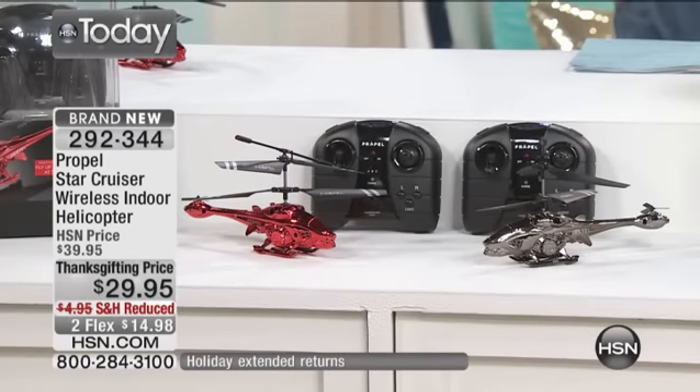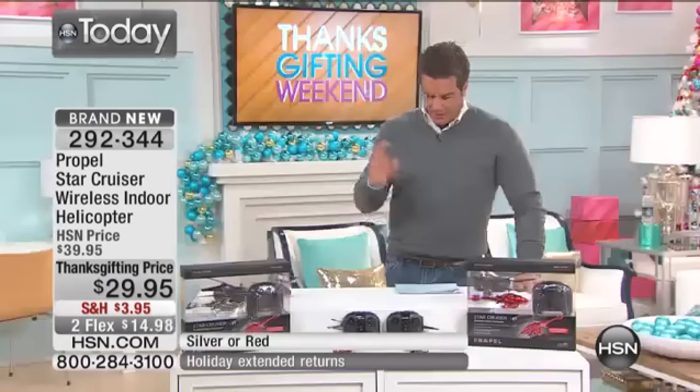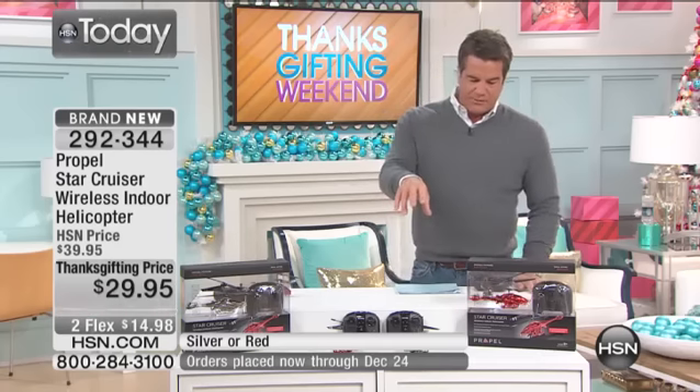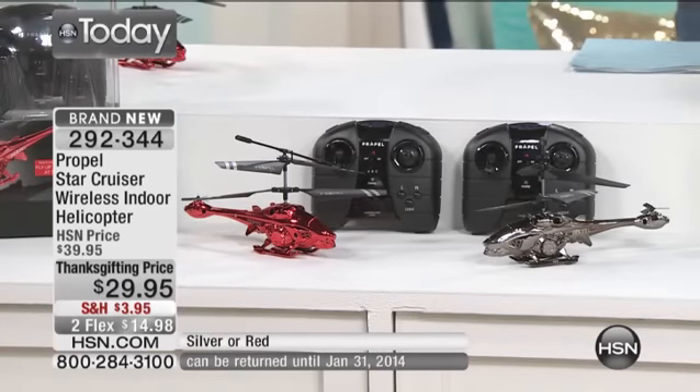Shipping and handling has been reduced on this as well, and it's on two payments of $14.98. So realistic and so much fun, and easy, easy, easy. In fact, one of the easiest ones — like an entry-level helicopter up to the intermediate level — and kids will absolutely love it. They're not going to be worried about not being able to utilize this. It has very uniquely designed blades. Just a super cool finish — it comes in black metallic or red metallic.